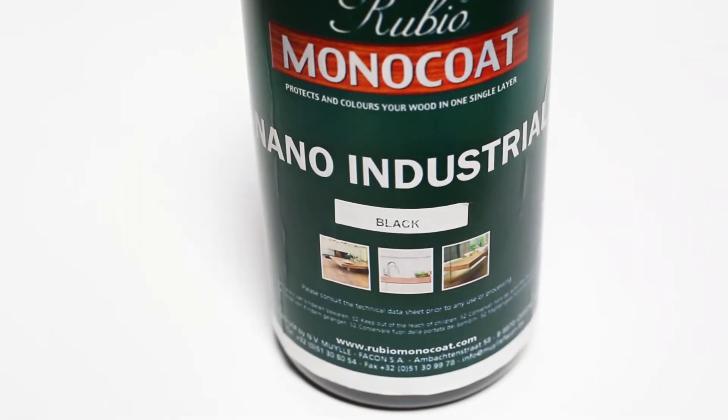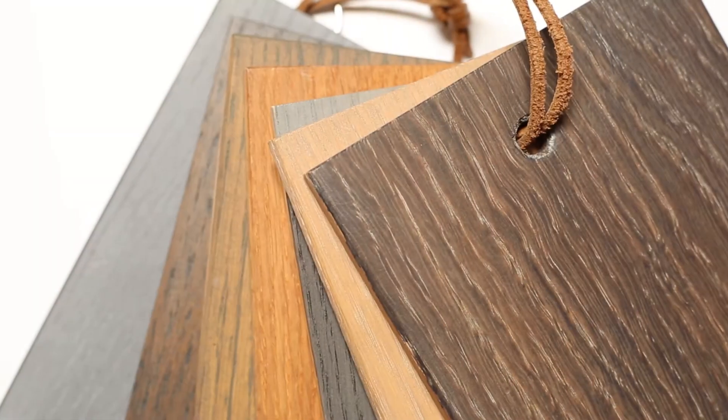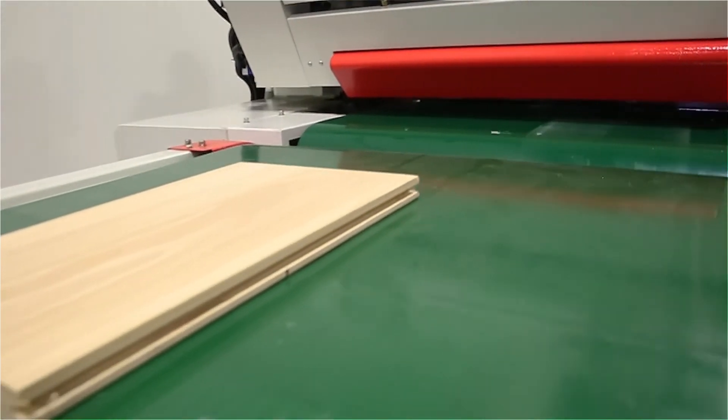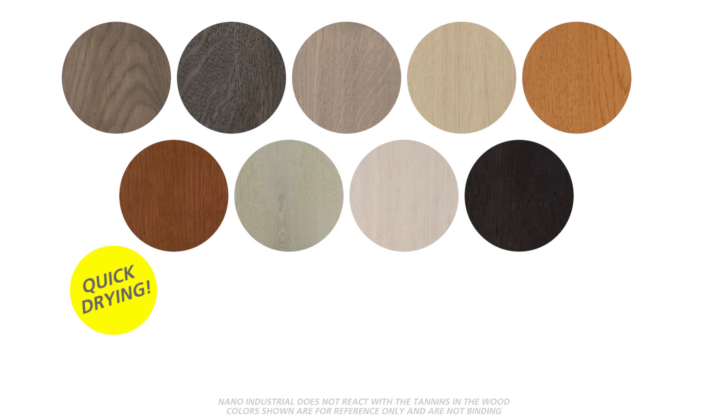Rubio Monocoat NanoIndustrial is a water-based pre-coloring built on nanotechnology. NanoIndustrial is used for creative contrast or complementary effects. It is used exclusively on roll coat lines and can be finished using any Rubio Monocoat oil. Each of the nine standard colors can be mixed to achieve custom colors.